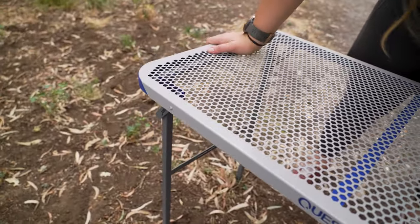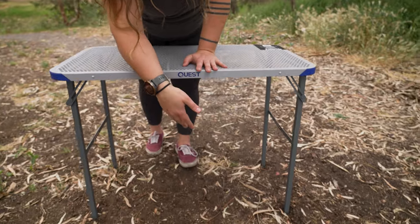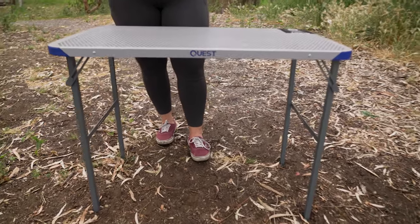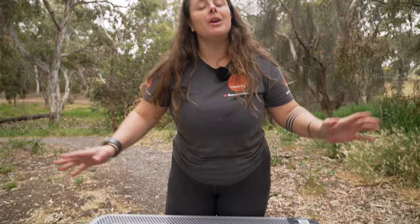The other really important thing to note is that when it's fully set up, it's going to be 75 centimetres from the ground. So that is about it for the Quest Razortable 90. You can get this at snowys.com.au.